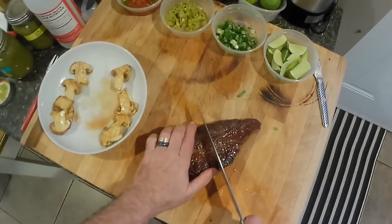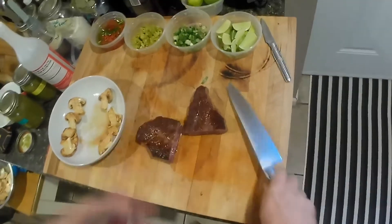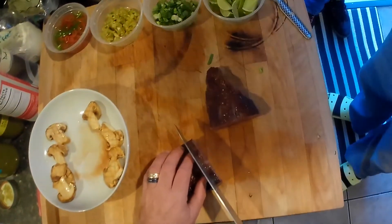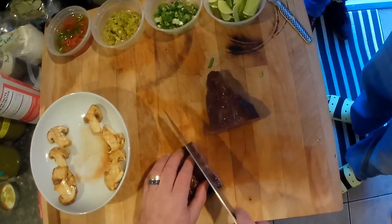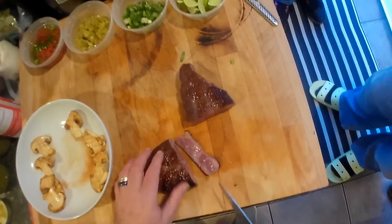I'm going to go right down the middle. Oh man. Is that a border? A little rare? I'll touch that spot.